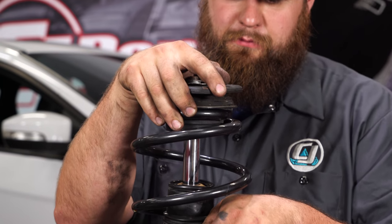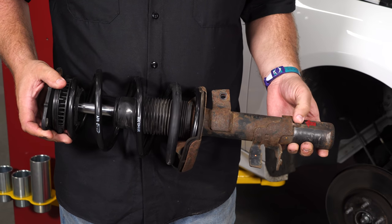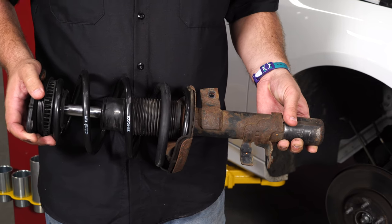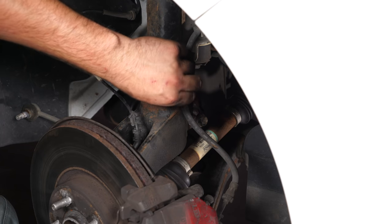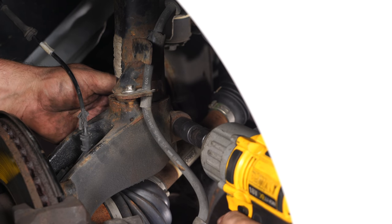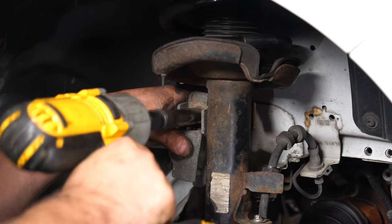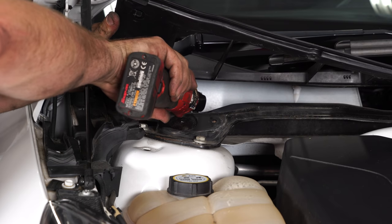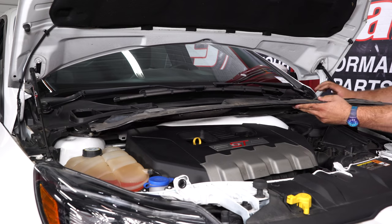Everything is assembled now and it's ready to go back in the car. Two things to be careful of when putting the strut assembly back in: there are two little tabs on the top of the mount that go towards the engine, and then make sure this tab here actually goes down in place properly in the spindle — this is easy to miss, I'll admit I've done it myself. Make sure everything is seated properly and bolt it all back together. Don't forget to install the other two strut bolts and tighten down the third, then repeat the process on the other side and reassemble the cowl.